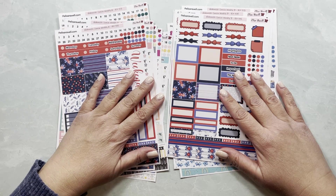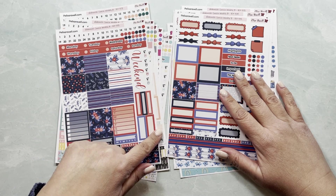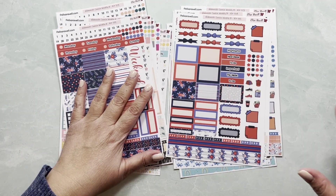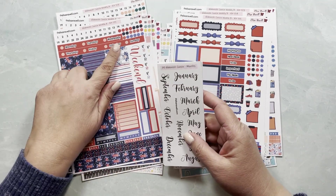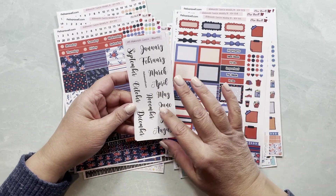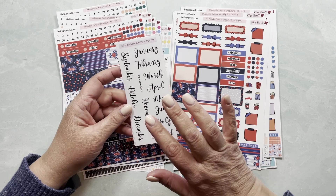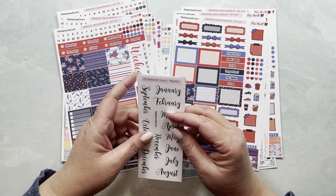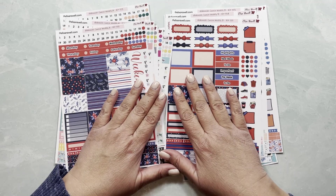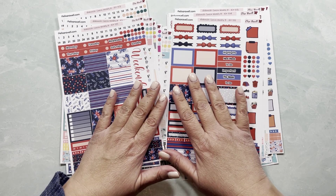Thank you so much for watching. Let me know in the comments which one is your favorite. You can go to elisaravell.com — that's our Etsy shop — and there's a section for A5 Hobonichi Cousin kits. The extra date headers are included in the kit listing, but the monthly script sheet is a separate listing because you'd only buy one per year, unless you have more than one Hobonichi planner. Thank you again — I hope you're as excited as I am for these kits. Take care and have a wonderful rest of your week!